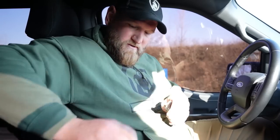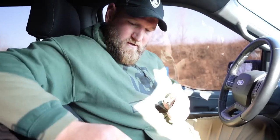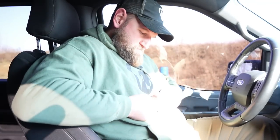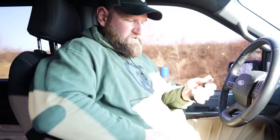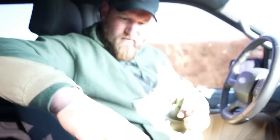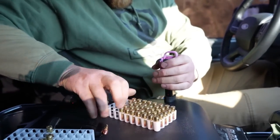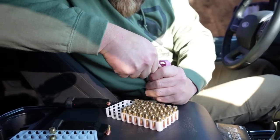That's 10... eleven... twelve. And it was stiff, but thirteen — with the loader. So that one works. Let's take the 12-rounder and see if we can force 13 in there with the loader. No way — that is just not possible. You're not getting 13 in there; I'll probably break the loader.